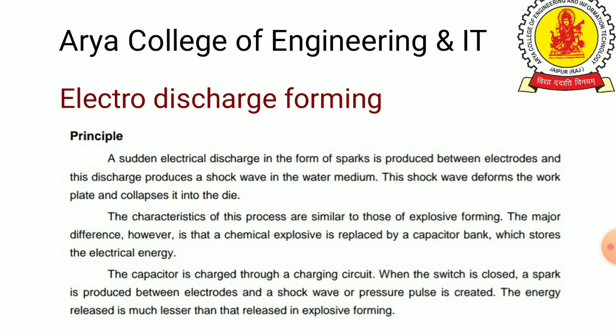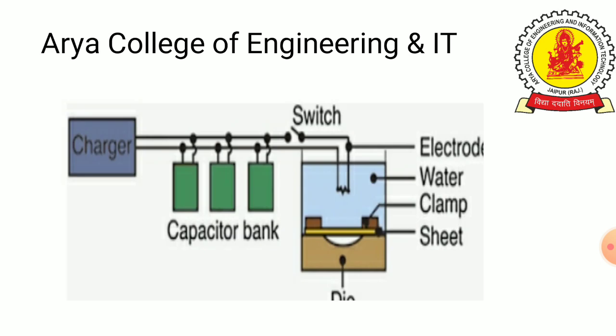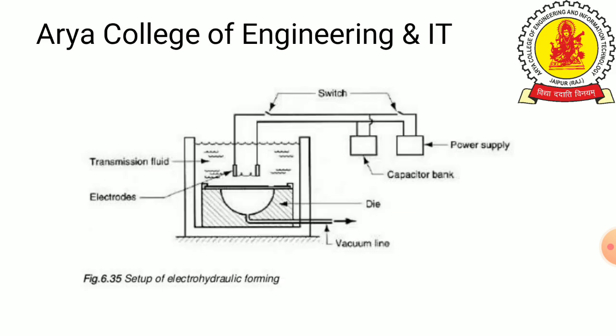Now we will explain the Electro-Hydraulic Forming process. We can see a simple figure of Electro-Hydraulic Forming. The main components visible in this figure include the Capacitor Bank.